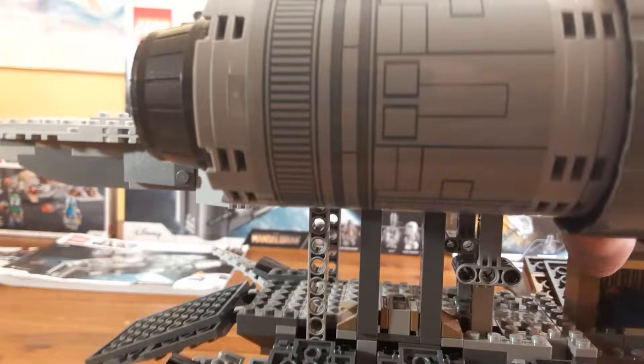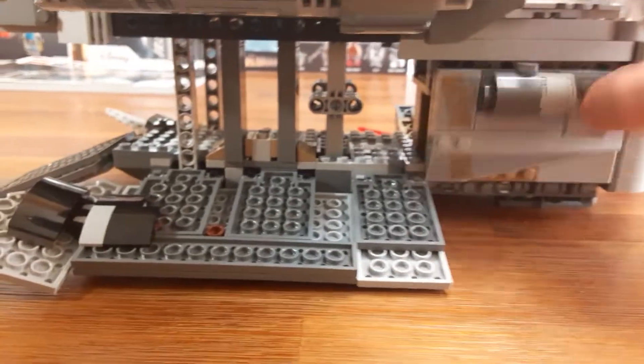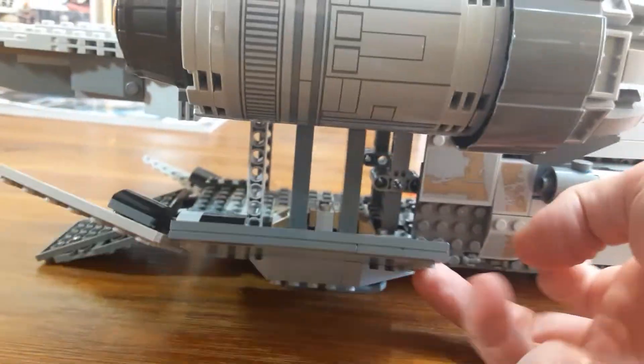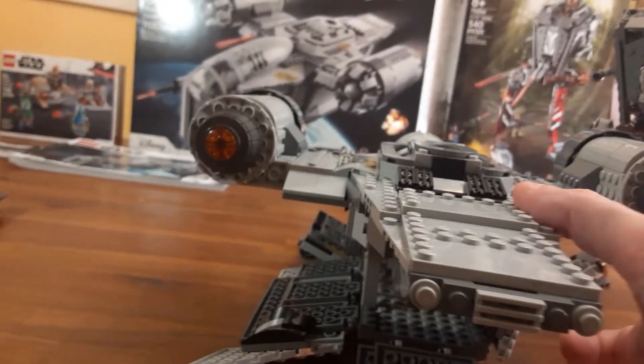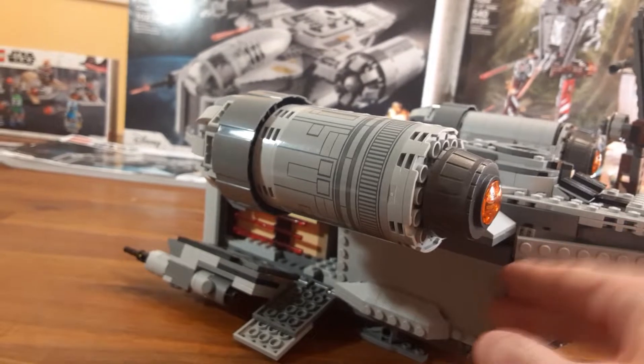This ship honestly isn't very heavy — I'm not saying that it's cheap because it's light, but I'm glad that it's light. Just the way they're able to cover up all these panels on the outside took away from a lot of the weight it would have, but this is a great play set and display set. I can't wait for season two to come out.